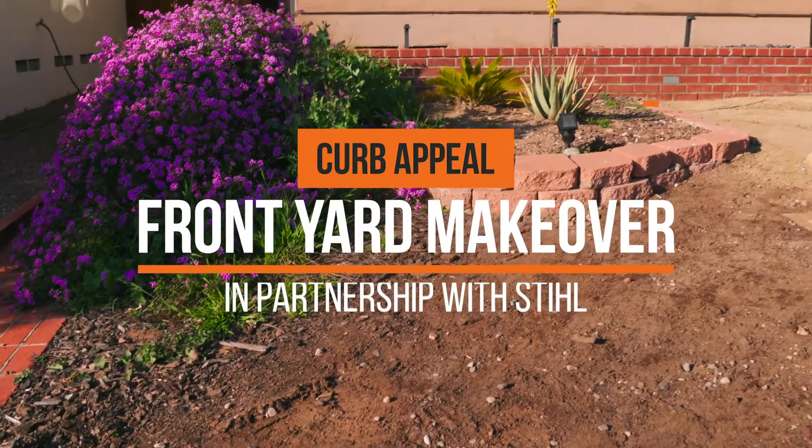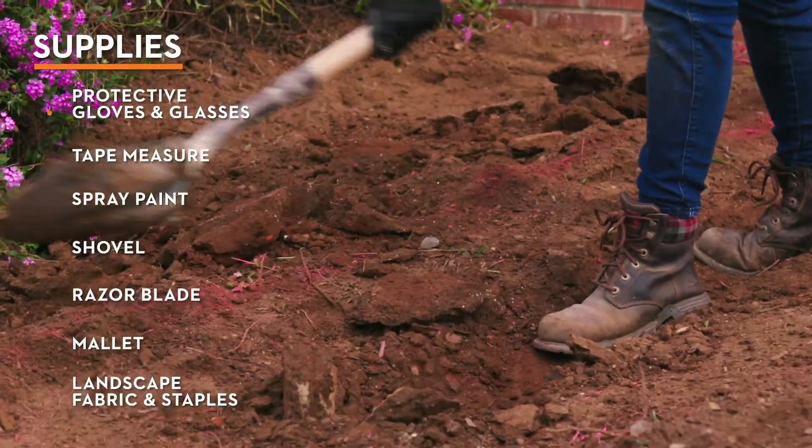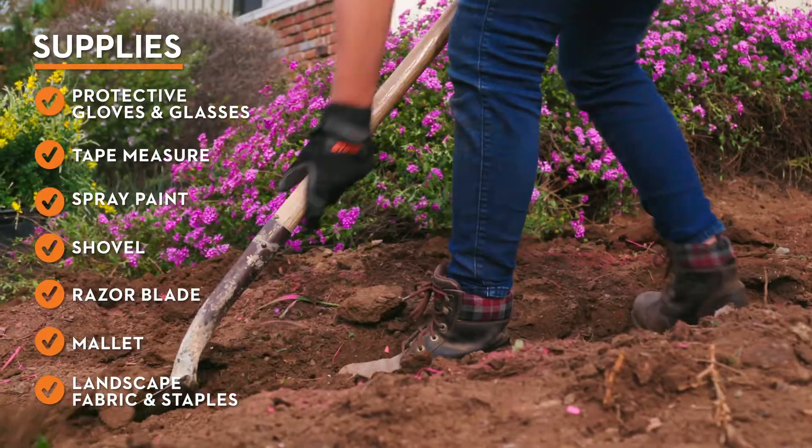Hi guys, I'm Sarah Bendrick. I'm a licensed landscape contractor and I want to show you guys how to build a dry creek bed. I'm going to dig about a foot or so in the center and then lightly grade up to the edges.